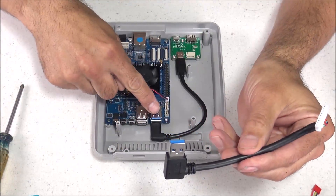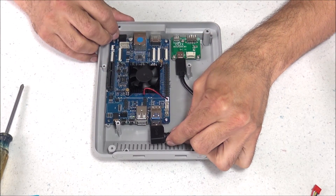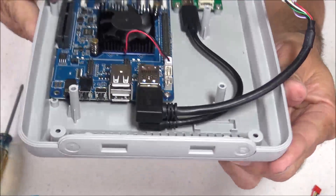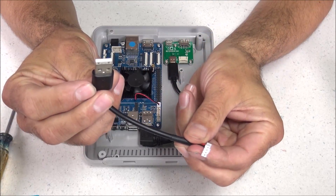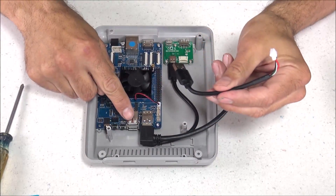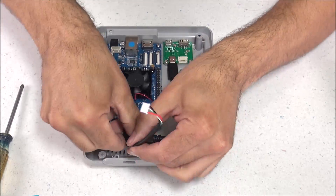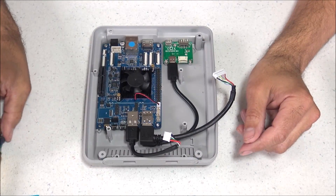Now let's move on to the USB 3.0 cable — that plugs into the top port right above the USB-C. Leave the other end unplugged for now, as it will plug into the top board when we're ready. Next is the USB 2.0 cable, which plugs into the top port here. That end will also plug into the top board shortly, so leave it unplugged for now.